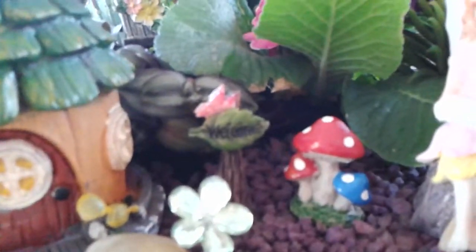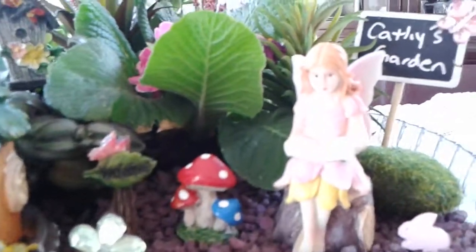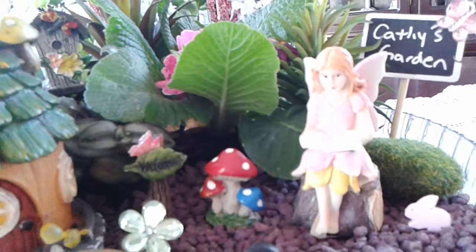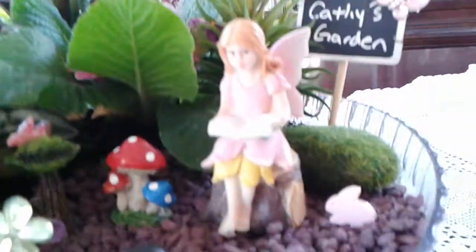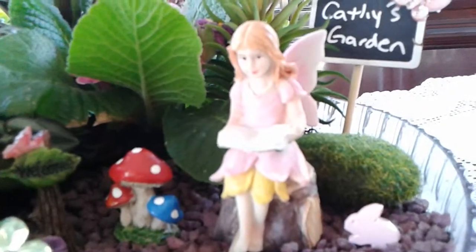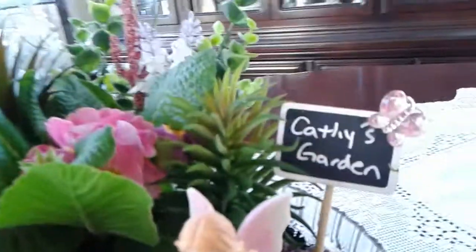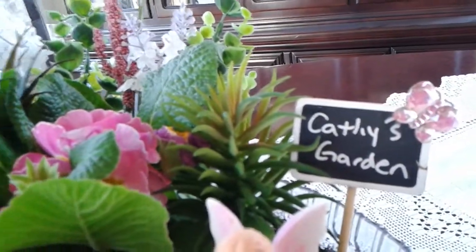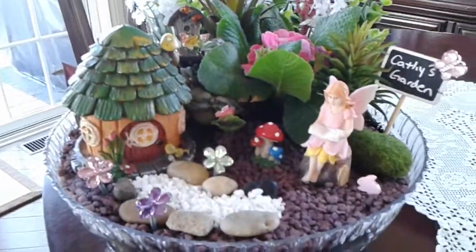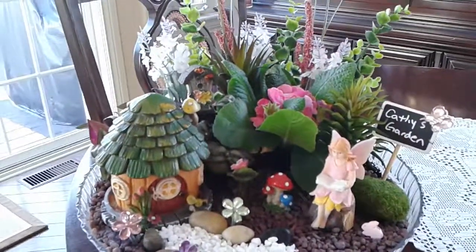There's a little welcome sign in the back, and then some mushrooms. There's the fairy — I asked Kathy to pick what she wanted in there, so we put the little fairy girl that reads because Kathy likes to read, and then a little button bunny, and then one of those faux moss rocks. And then I very terribly wrote this little sign. So yeah, there's the little fairy garden that's going home with Kathy.